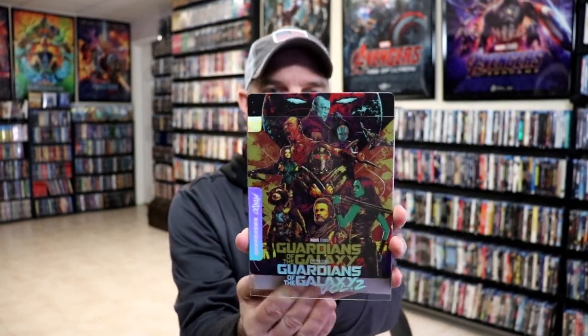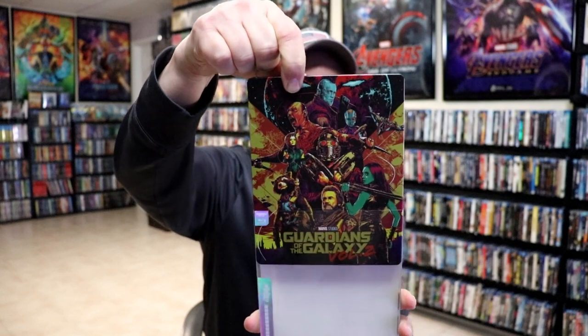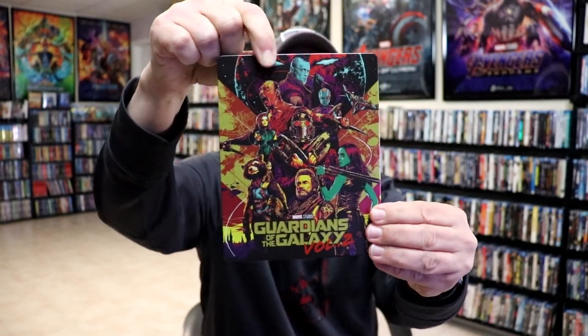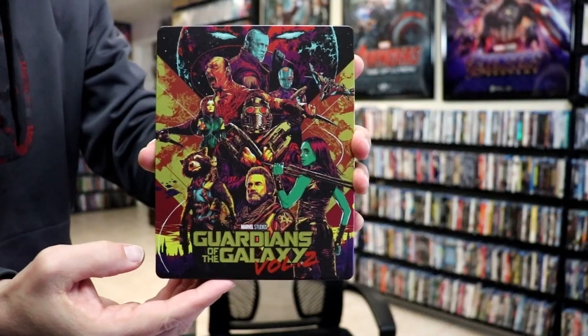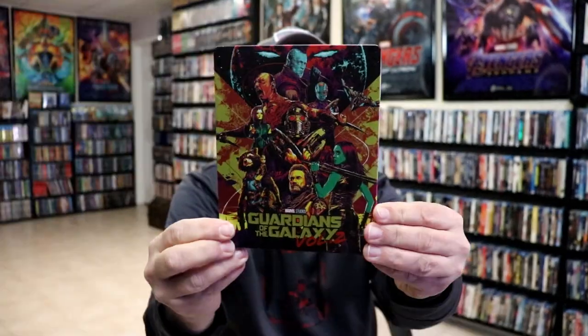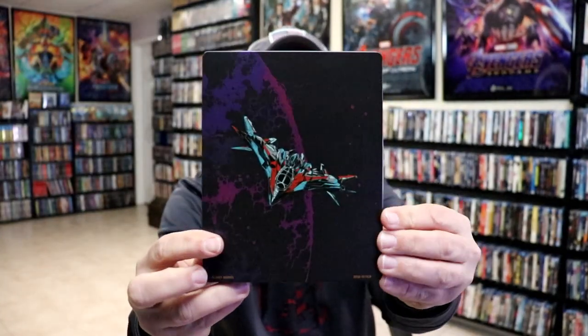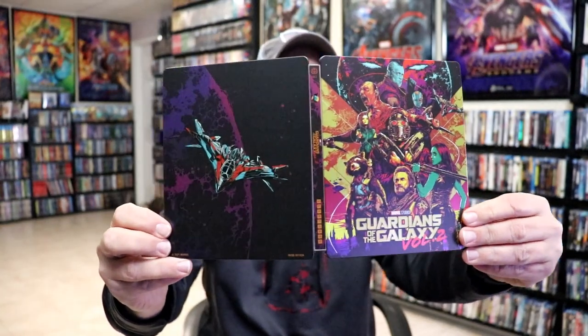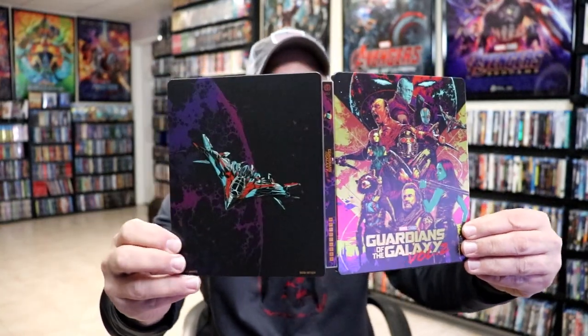We will remove the Steelbook from the slip. We've got this really nice-looking artwork. It is a matte finish — no embossing or debossing, just some spot gloss. And then here's the back. We open it up and we have our front and back together. Really nice-looking. I do like the busy artwork there on the front.